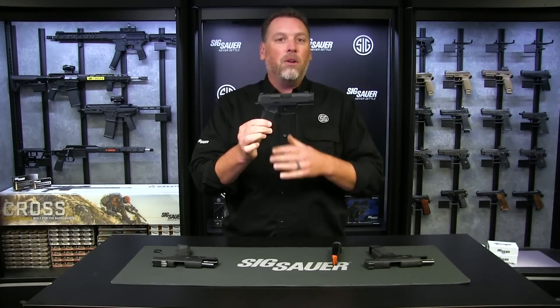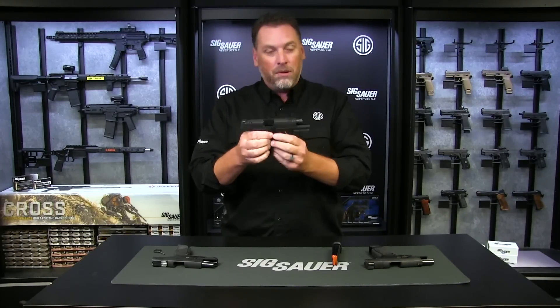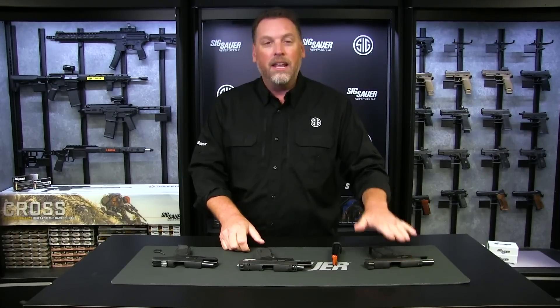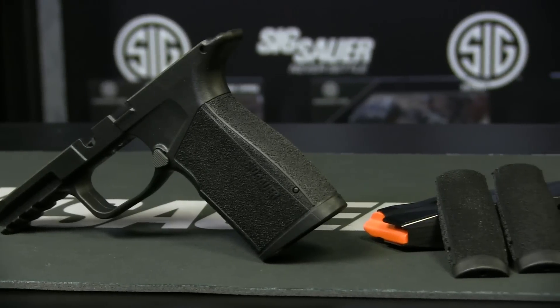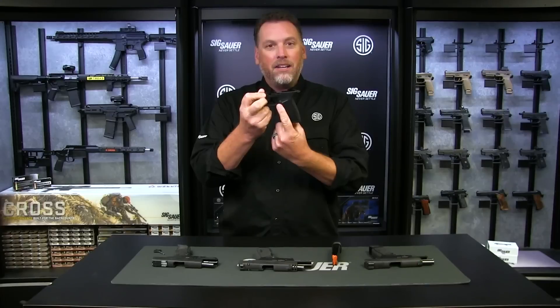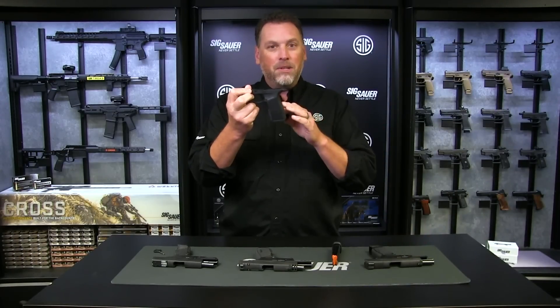We've gotten a lot of questions about when this will be available so people can take their X Macro grip module and put, let's say, a P365 XL slide on it — and that day is today with the P365 X Macro grip module. Yes, it is available, and it comes just like you see it with a mag catch installed.